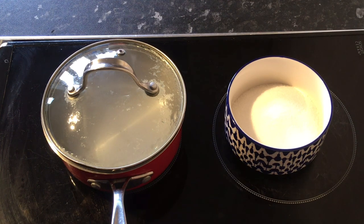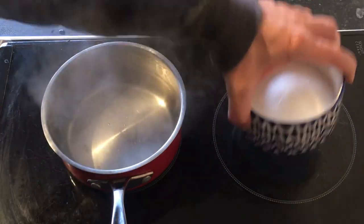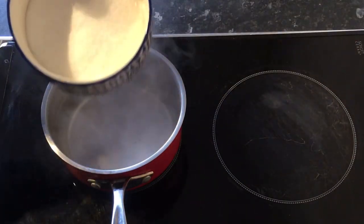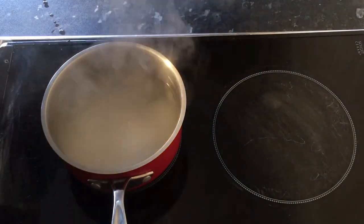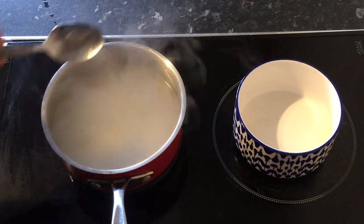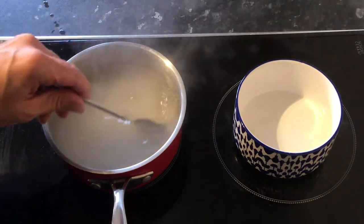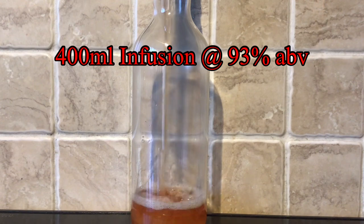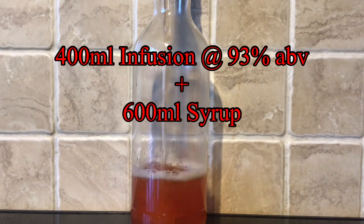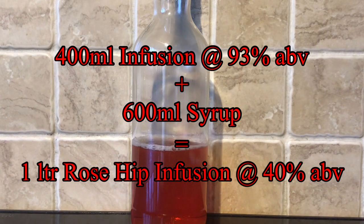Now on to the simple syrup. I didn't invert the syrup like I sometimes do — I merely warmed up almost 600ml of water and added in 150g of sugar. I just stirred it up a little bit to help dissolve the sugar, then took it off the heat and left it to cool down. I now add the 400ml of the 93% ABV infusion along with the 600ml of the syrup, to give me a litre of rose hip infusion at around 40% ABV.